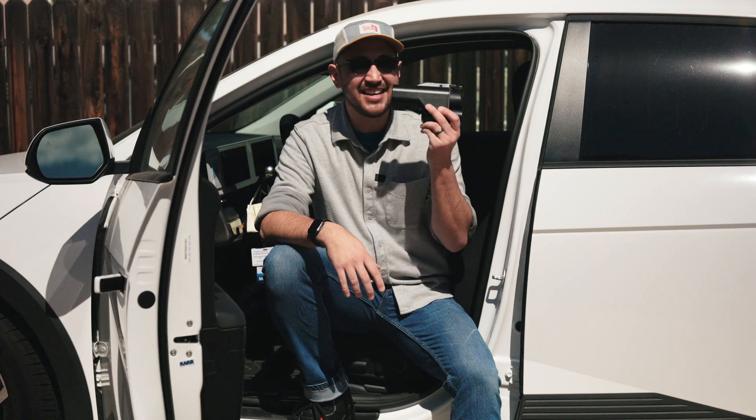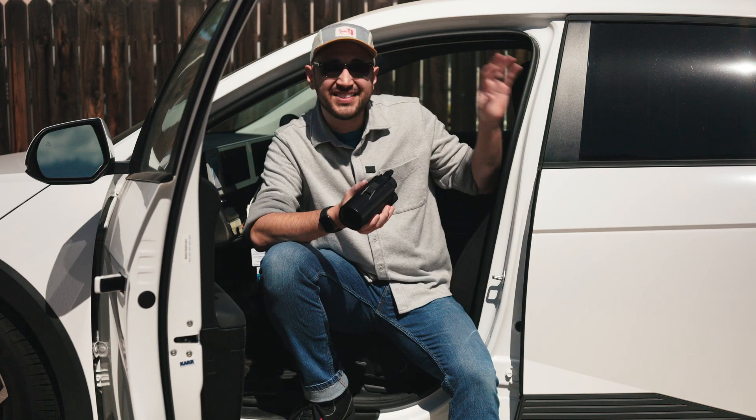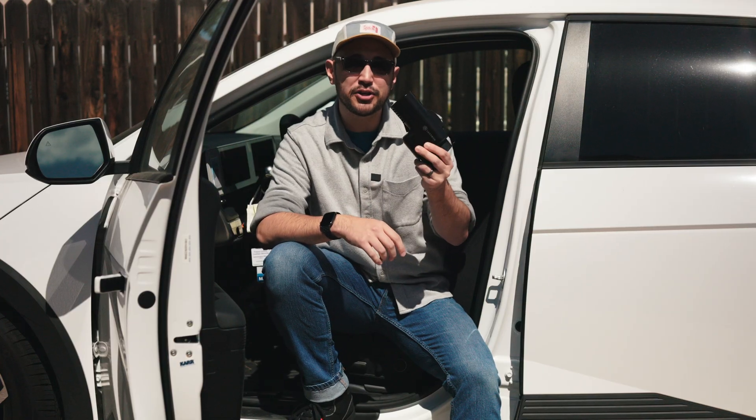Heyo, Kyle Lowe here, and this is the Lectron Vortex adapter. It allows you to charge CCS vehicles with a Tesla supercharger.